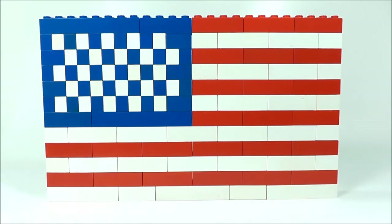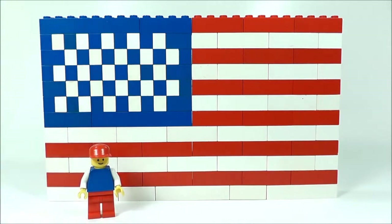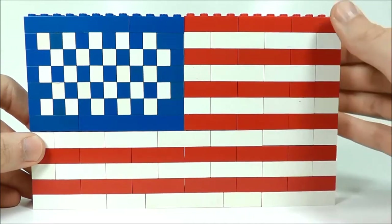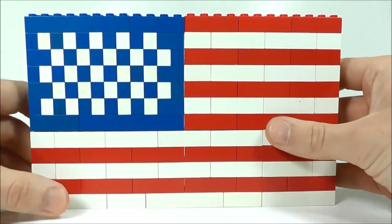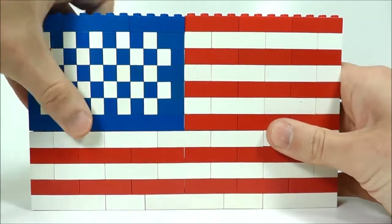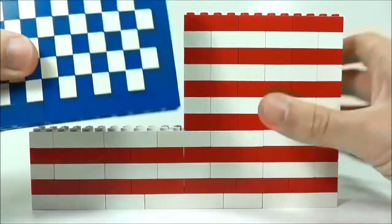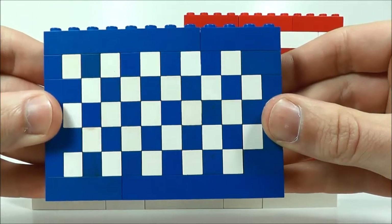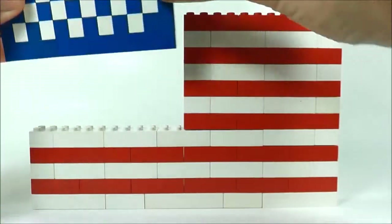Just so you can get an idea of the scale of the flag, I'll put a minifig into the scene and you can see just how big the flag is. You can get a good idea of how this flag is built just by looking at the front of it. I just did red and white alternating stripes going down the front and they're all interlocked pieces to make it a solid structure. The blue section over here, which signifies where the stars are, is its own separate piece and I alternated those as well so you can get the illusion that there are stars on there.